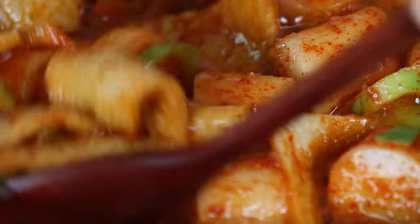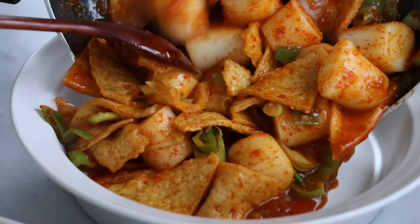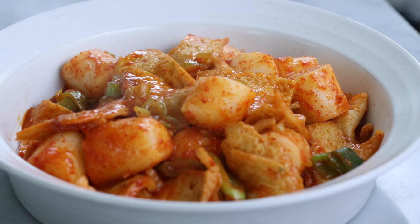This 떡볶이 recipe must be one of the easiest ones. Braised tofu and 떡볶이 were both made in 20 minutes. The best part about this sauce is the time it saves. Make sure to store the sauce in the refrigerator. Thank you for watching, see you again!